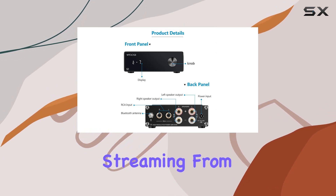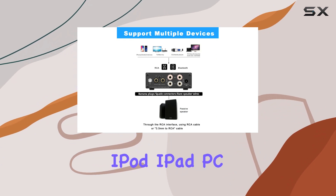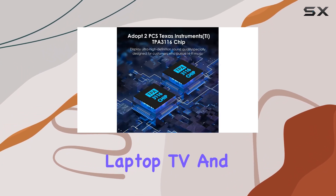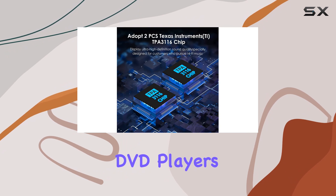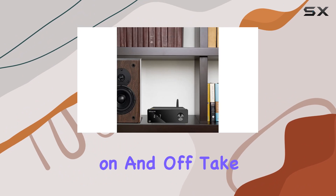Experience seamless wireless audio streaming from a variety of devices, including iPhone, Android, iPod, iPad, PC, laptop, TV, and DVD players. The added pop sound control circuit ensures a smooth transition when powering on and off.